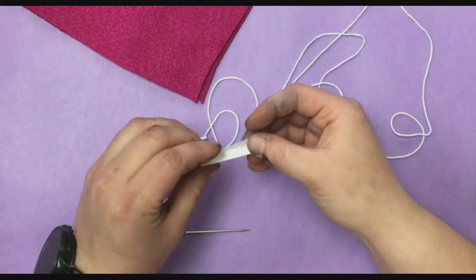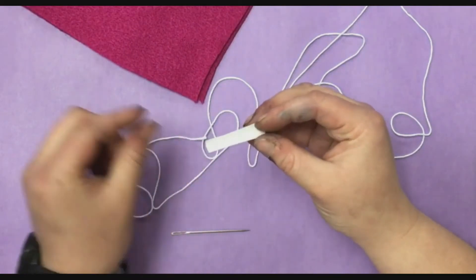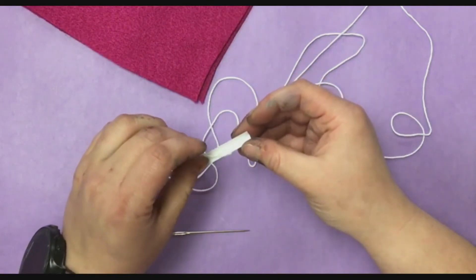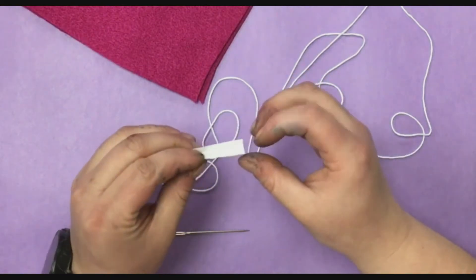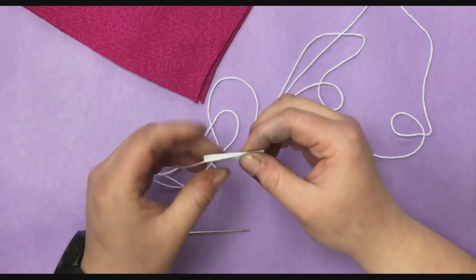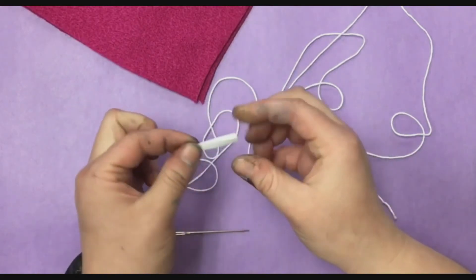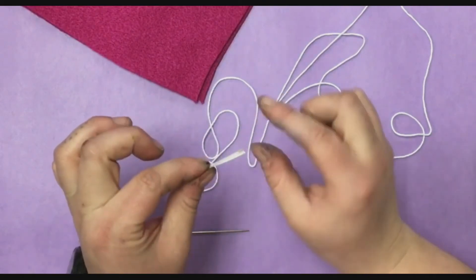You're going to open up the threader a little bit and stick your thread inside of it like it's a hot dog on a bun. You don't want any of it sticking out the side or at the top. You want it just in there, then pinch it tight so it's nice and stuck in there.